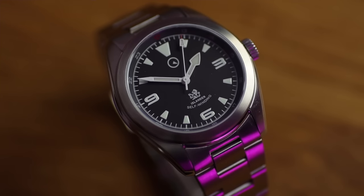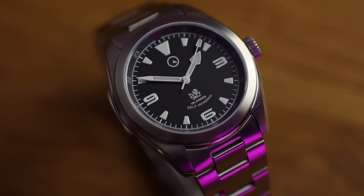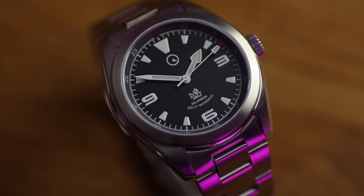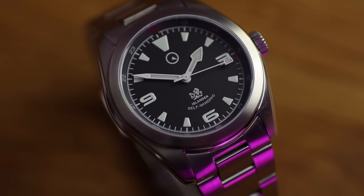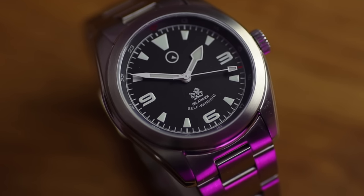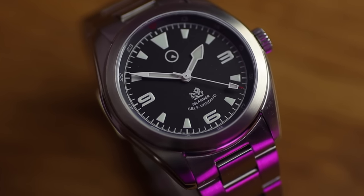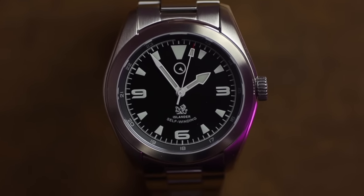Dial time! Fantastic military matte black dial. I love the chapter ring stroke rehaut around it — this has been inspired by Mark's Breitling Aerospace. Love the touch of red at 12 o'clock. I also love the minute track with the gap either side of 12 — that is a military maneuver to help with hacking of the seconds hand. But get a load of those trapezoids — straight out of the Seiko Monster playbook.